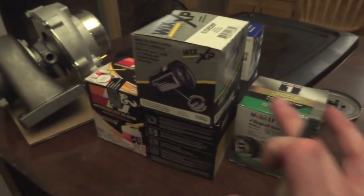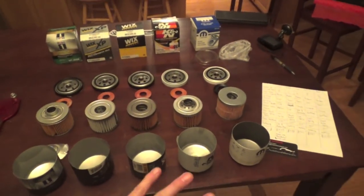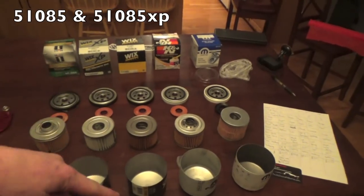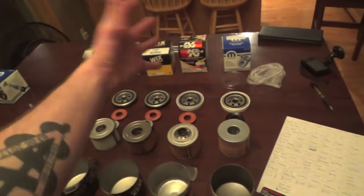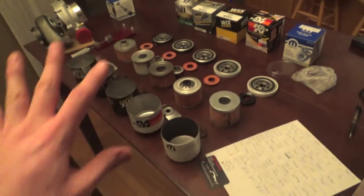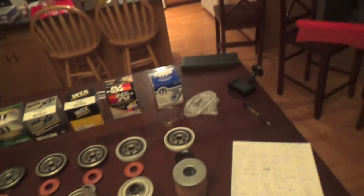We're going to start cutting apart all these oil filters and writing everything down — stay tuned and we'll go over all the findings at the end of the video. We got all these oil filters cut apart and laid out: the Viper filter, the K&N filter, the Wix filter, the Wix XP, and the Mobile One. Now we're really going to go over which one I think is the best oil filter for your Viper engine.